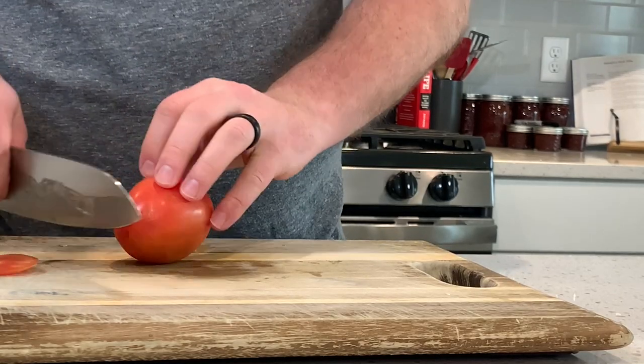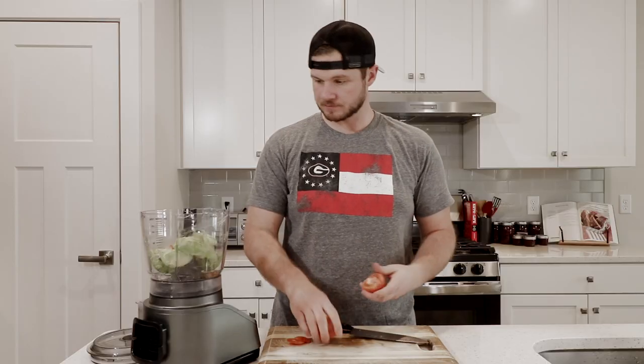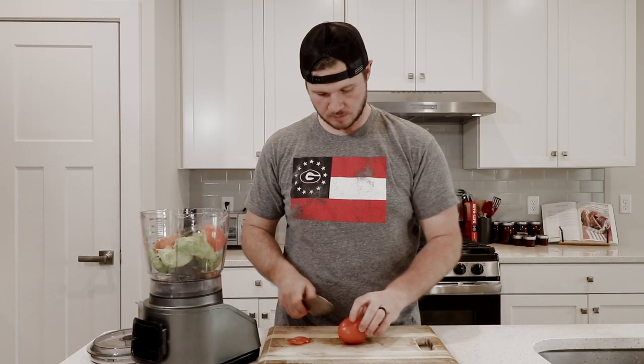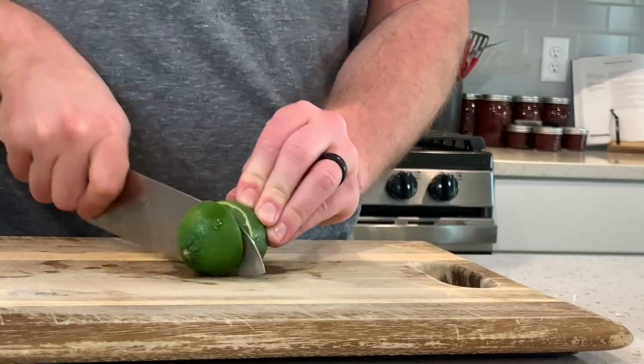Then I'm just going to cut the end off of two Roma tomatoes and then split them right down the middle. And we're going to take the juice of one lime.